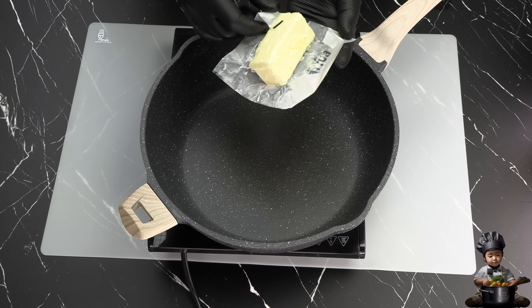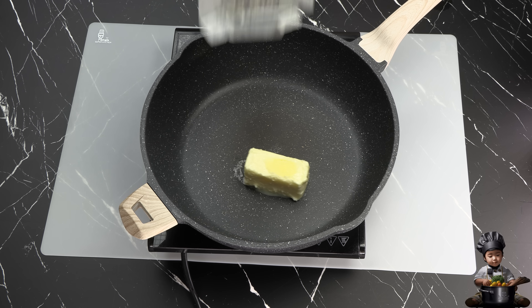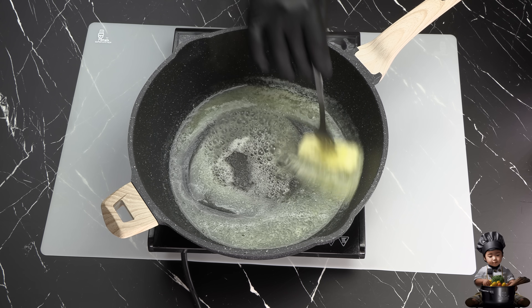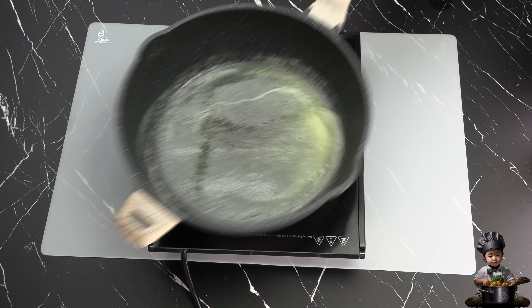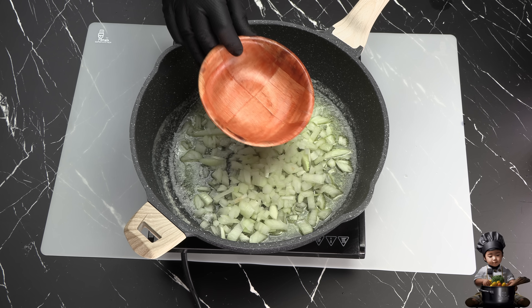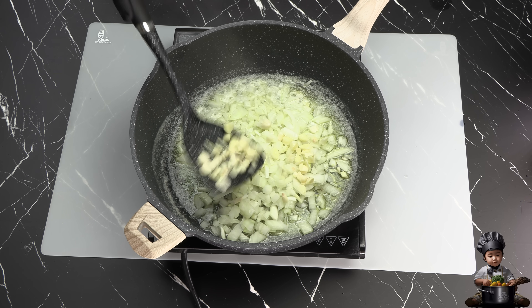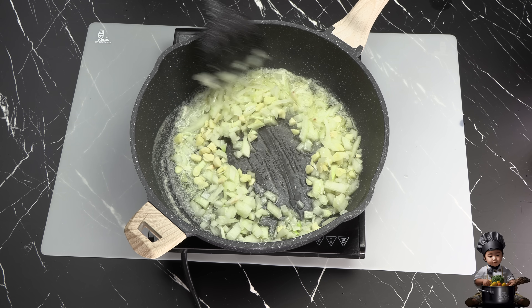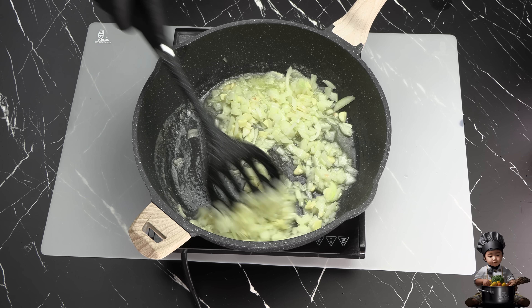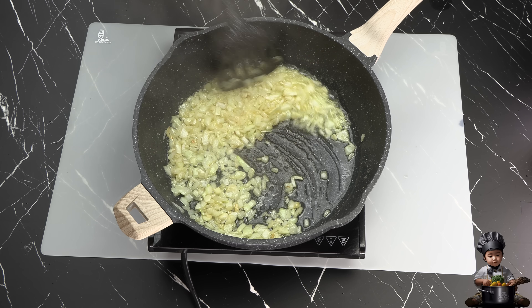Now let's get to the heart of this dish — the sauce. In a pan, I'll melt 4 ounces of butter. And once it's sizzling, I'm going to toss in the chopped onions, followed by the garlic. We'll let this cook for about 5 minutes on medium heat, until everything smells absolutely divine.